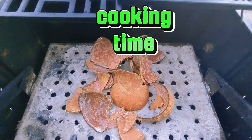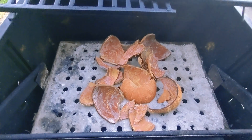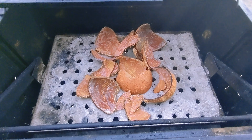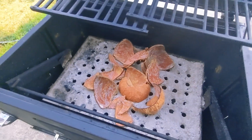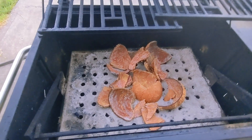All right guys, we're gonna do something different. We're gonna use coconut shells and a little bit of charcoal to burn on the grill, to see if we can get some different flavors, like a coconut flavor or something like that.